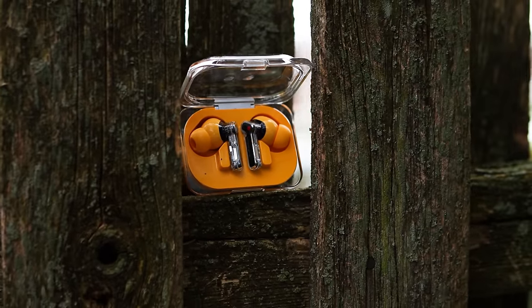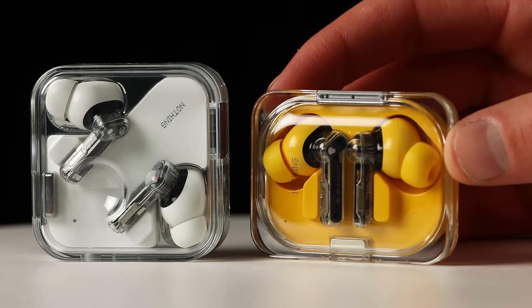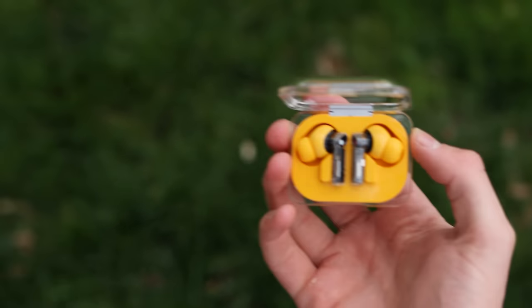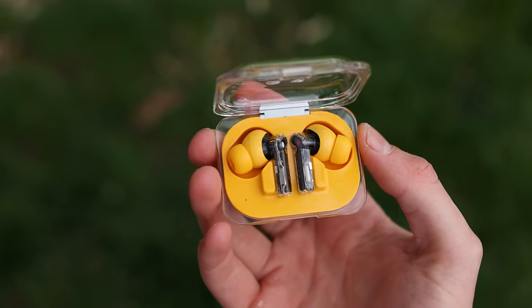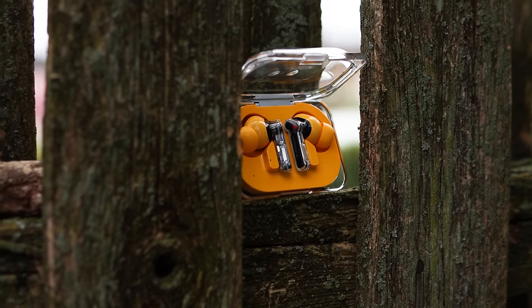Let's take a step back and look at this launch. You might be confused why Nothing came out with the Nothing Ear A and the Nothing Ear — neither of them called the Nothing Ear 3, which would be the logical next step. It's kind of a rebrand where they wanted two models. The Nothing Ear, kind of like AirPods Pro, is $150. Then the Nothing Ear A, where 'A' indicates a more budget-friendly model, at $99 — but these are far from a cheap pair of earbuds.